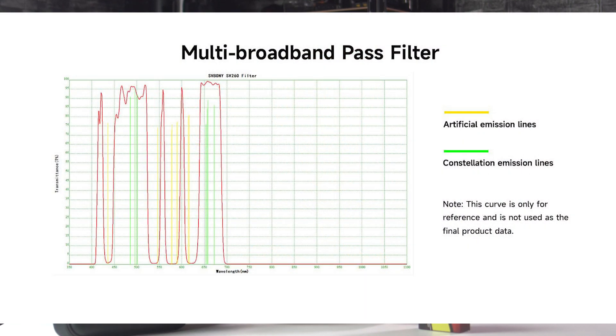If we take a look at its transmission curve, we can see that the SV260 is designed to reduce the transmission of wavelengths associated with artificial light pollution, specifically mercury and sodium vapor lights. At the same time it still allows a significant amount of useful light to pass through, making this filter a multi-band pass option that is well suited for imaging galaxies, star clusters, reflection nebulae, or any broadband target on the night sky.